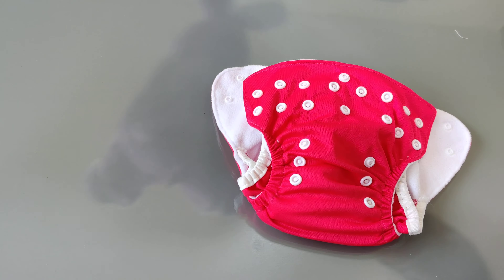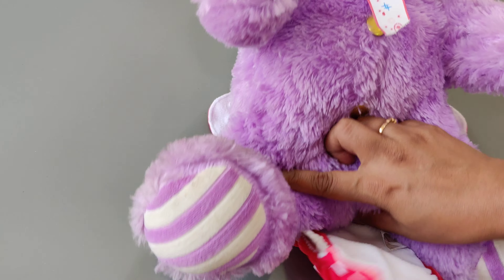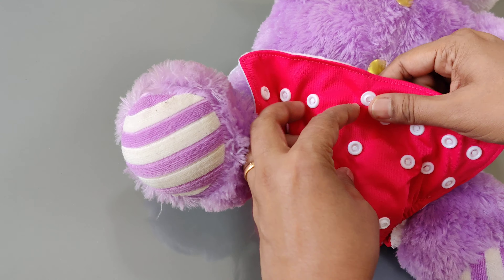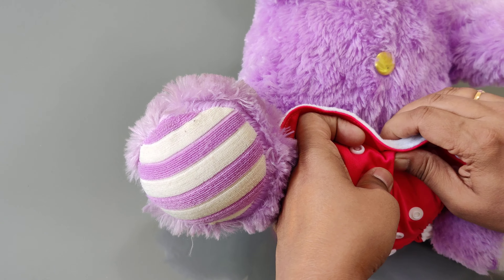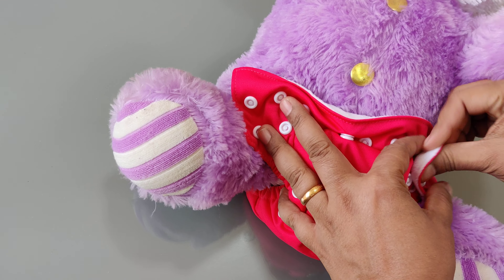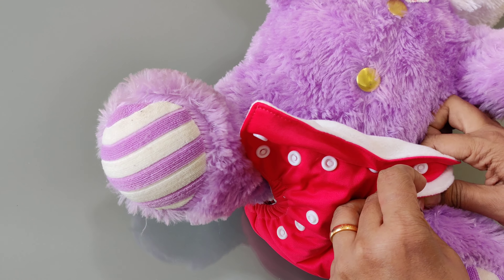Since newborns are very difficult to handle, we have a bunny here to help with the demonstration. We place the diaper on the bunny, then snap the belly button feature so that the diaper does not touch the cord stump, and then you can put the diaper on the baby.